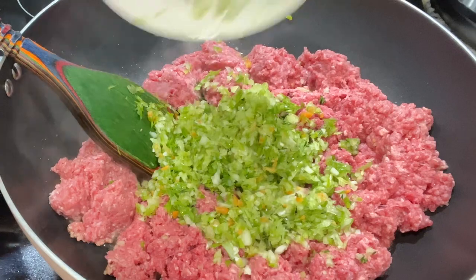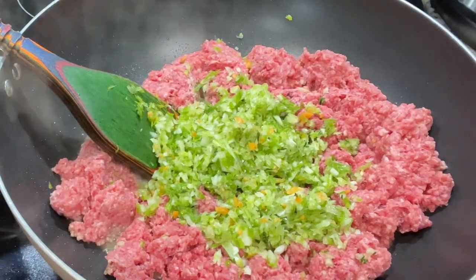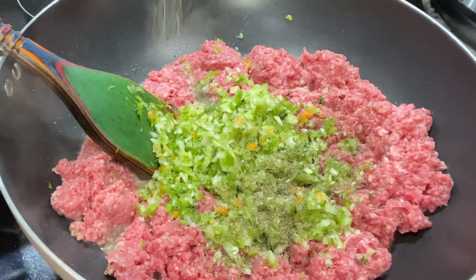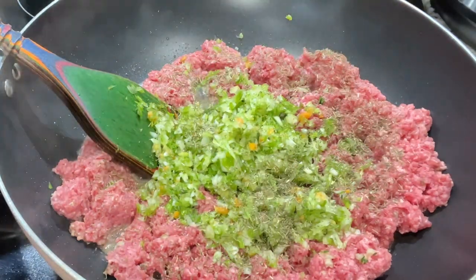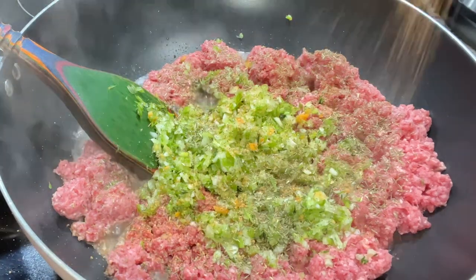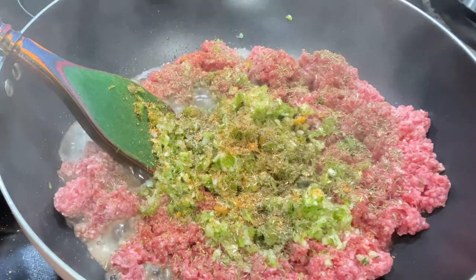I'm going to go ahead and add all my chopped seasonings, and I'm also going to add some powdered seasonings as well. I love when I can taste the flavors in my ground beef, so I'm adding some extra thyme, some creole cajun seasoning, and some beef seasoning as well.